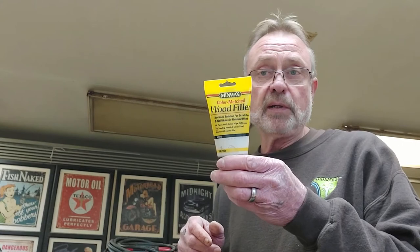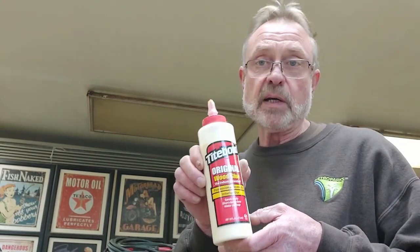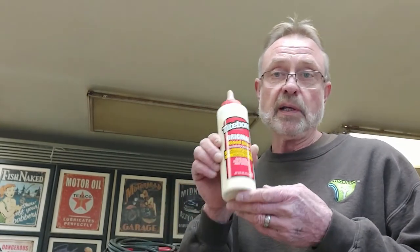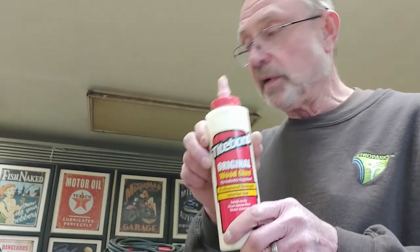We're going to need some wood filler to fill up nail holes and get everything looking nice. We're also going to need some trim glue — I like Titebond trim glue. This particular tube may not be the correct one for installation, but Titebond trim glue is a very good glue that I do use.